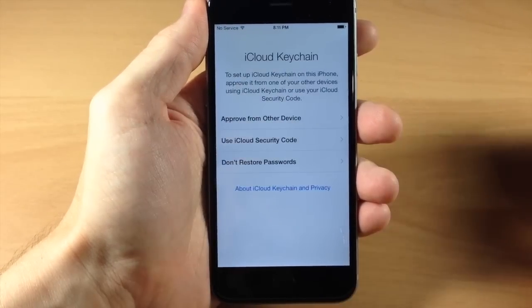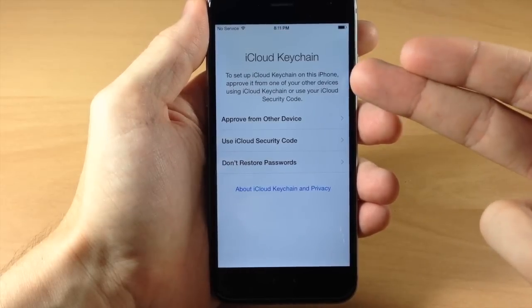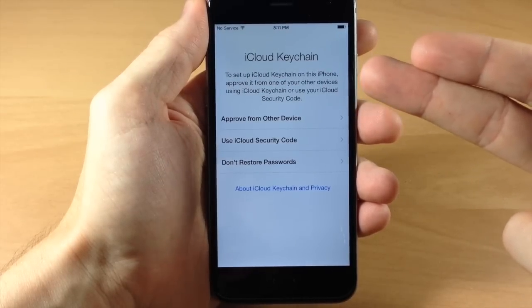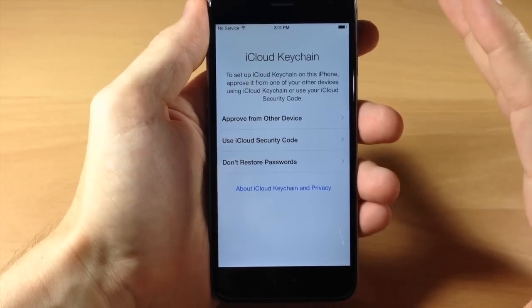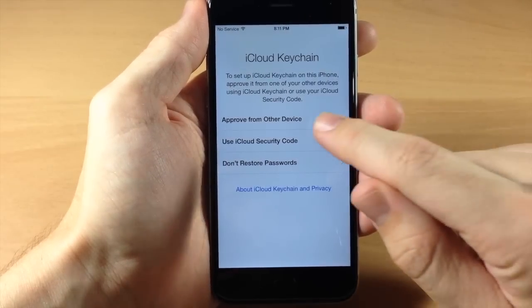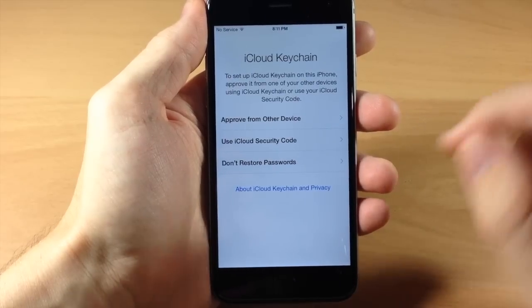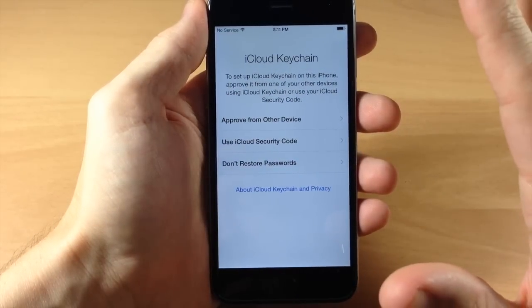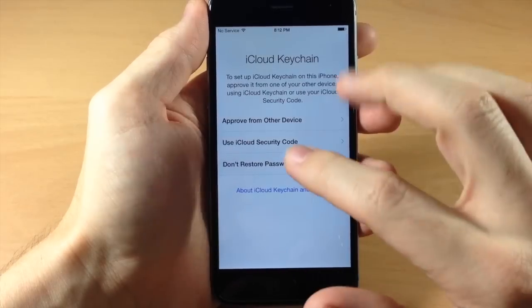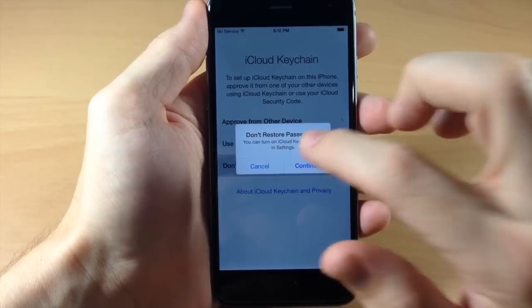You'll get a loading dial and it asks if you want to use your iCloud Keychain. To set up iCloud Keychain on this phone, you can approve it from one of your other devices using iCloud Keychain or use your iCloud security code. If you don't want to restore your passwords, you can tap that option. I'm not going to restore my passcodes just for this setup, so we're going to tap that and then tap Continue.